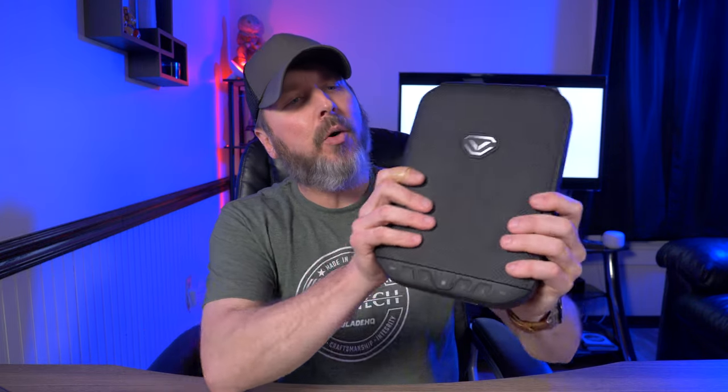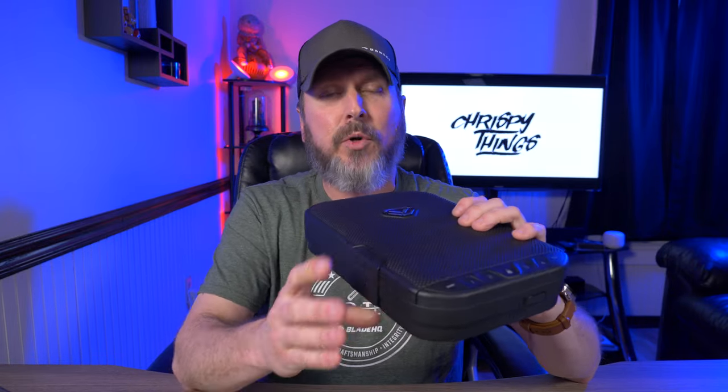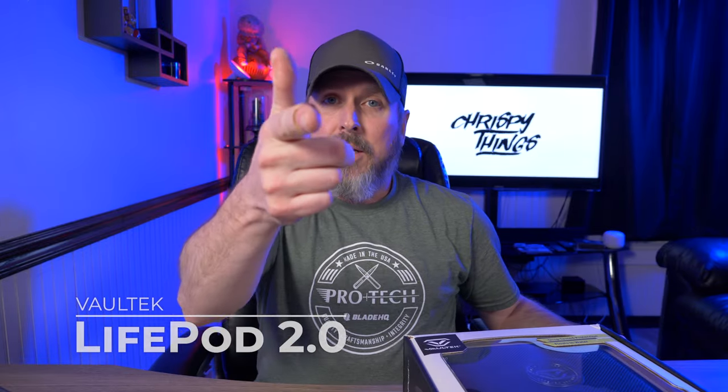If you saw my first video on the Vault-Tec LifePod, you already know that I'm a fan of this little portable travel safe — or at least that's what I used it for. Well, Vault-Tec just released the brand new LifePod 2.0. So what do I think about it? Let's check it out.